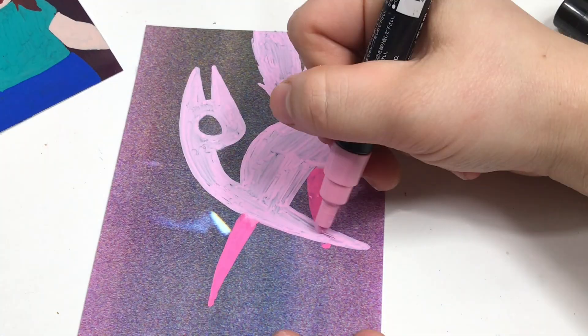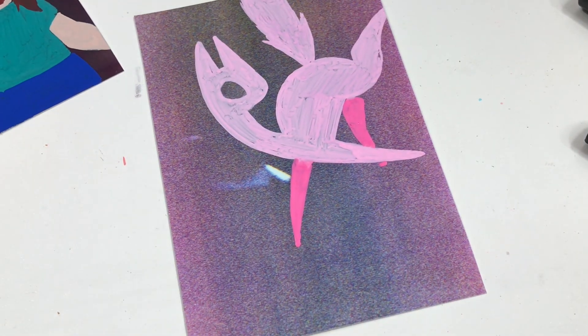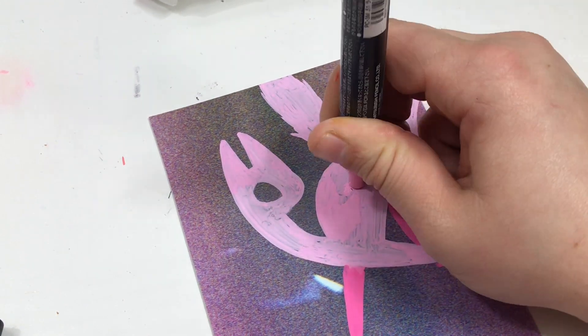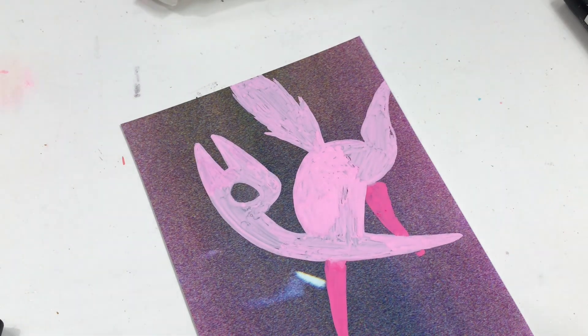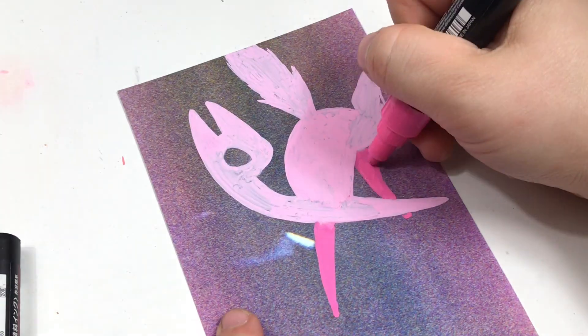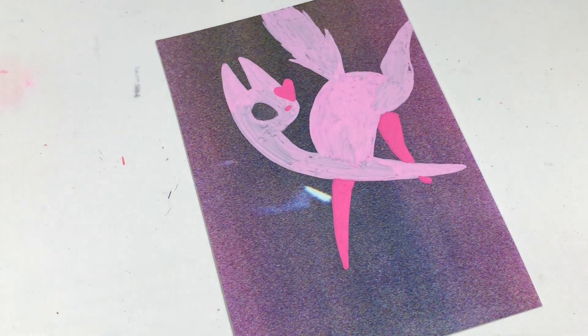I wish I would have done a little bit more planning space-wise. It would have been nice if I could have moved this cat a little bit further down on the image, but I didn't want to block out that weird white distortion. I wanted to make sure that stayed visible, so it kind of restrained where I could put the cat.